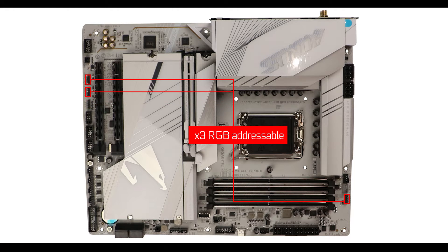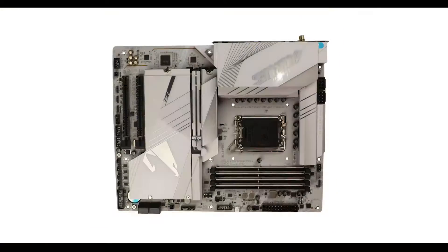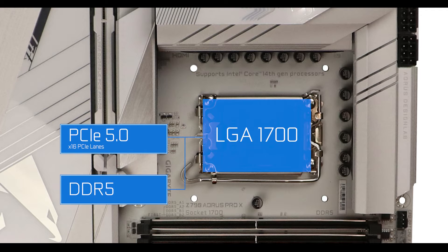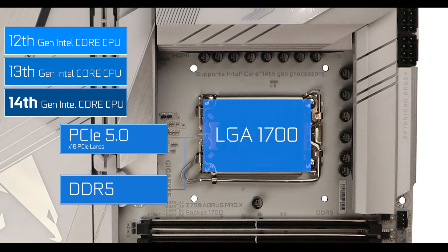CPU socket-wise, for the third and last year we have the LGA 1700, which introduced DDR5 and the PCIe 5.0 standard to these boards. It supports the 12th, 13th, and 14th generation of Intel core CPUs, making this the very first Intel CPU socket to support more than two consecutive processor generations.